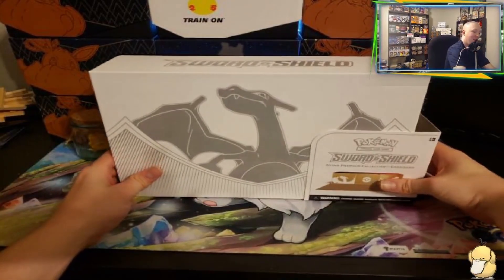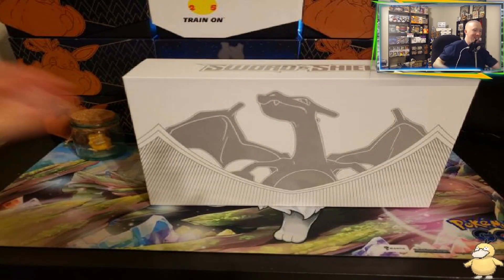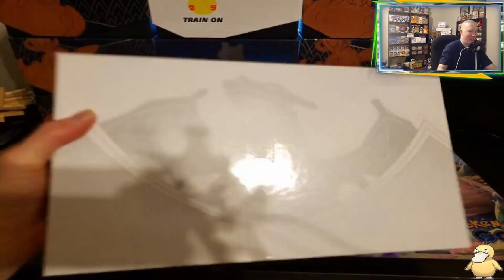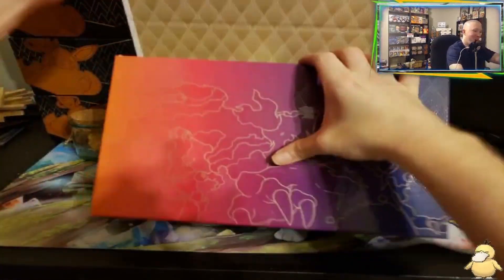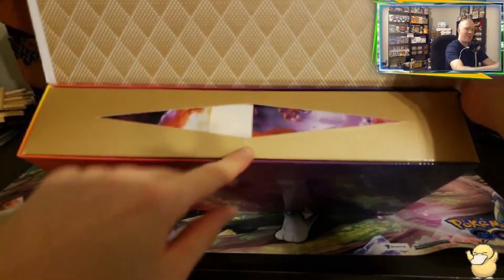Look at there — we just unsealed the Sword and Shield ultra premium box. It is going to be revealed. Let's see where it opens — is it a magnetic open? There it is. Oh, it's so cool. Look at this — you flip it. And then, oh, there's some damage on there. Oof.